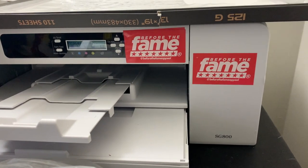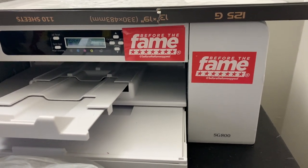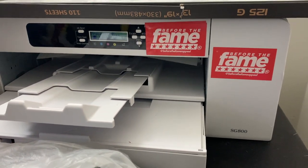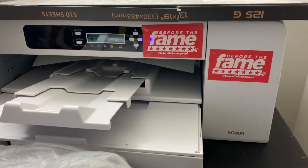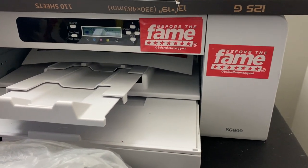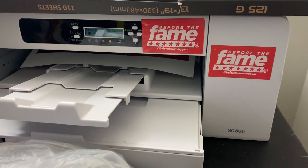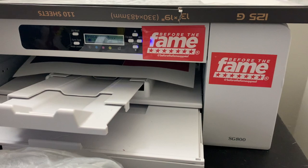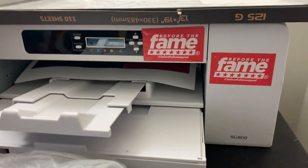It seems like with this machine, if you create your own art on Photoshop, size it properly, and send it directly to the print manager, you will not have any issues. This printer is working a lot better for me now that I know this, and I went through a year's worth of headache. I hope you guys got some kind of value out of this video.